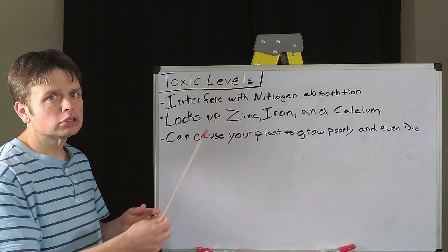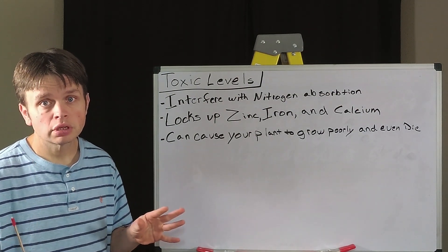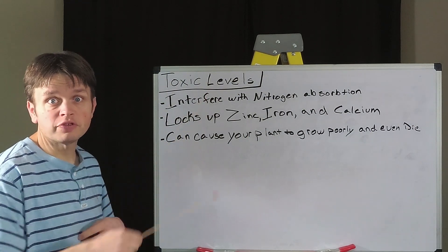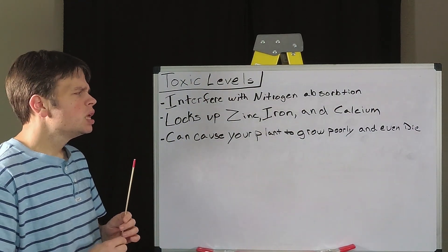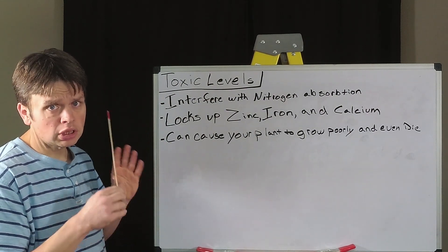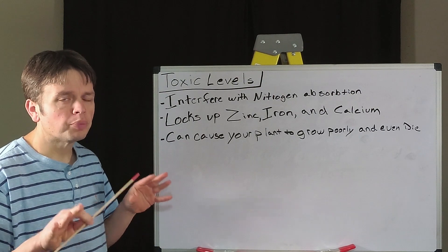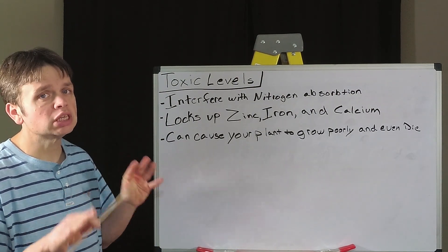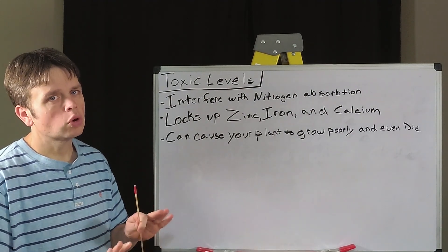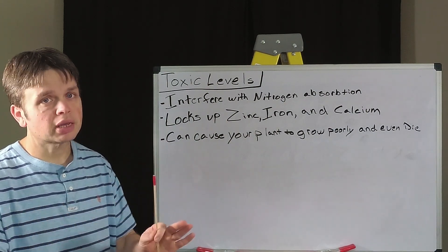What phosphorus does when we add too much is it starts locking up nutrients. It will interfere with nitrogen and the plant's ability to absorb it — and we all know what nitrogen deficiency does to the plant. It will also lock up more of the micronutrients to the point where there will be a deficiency in the plant, even though there is plenty of those micronutrients available in the soil. The phosphorus will stand guard and hold those nutrients back because there are too many phosphorus molecules blocking the pathway.